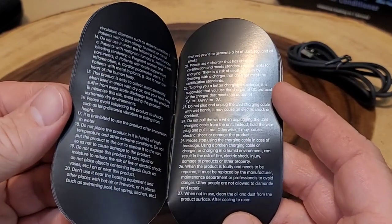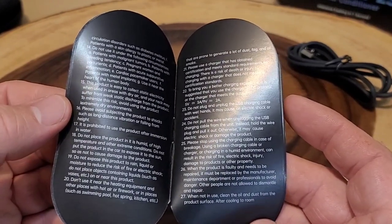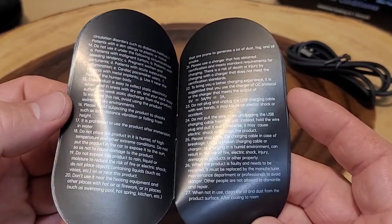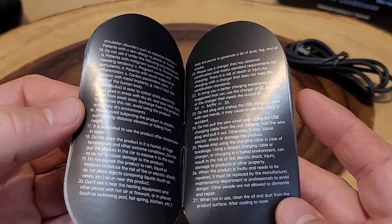Wow, there are 27 different warnings with this thing. I'm not going to read them all, but it does say: don't let kids under the age of 10 use it, don't use it if you have medical conditions, don't use it if you're pregnant, and don't use cleaners on it. There's a lot — so if you do end up getting this, make sure you read the extensive list of warnings.